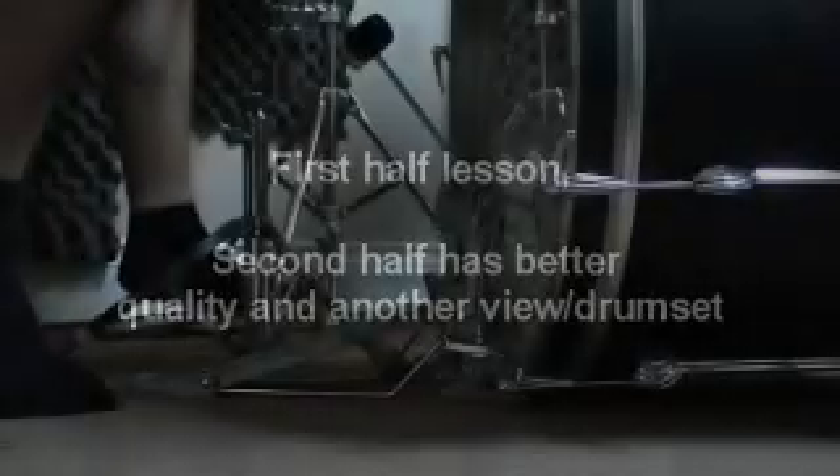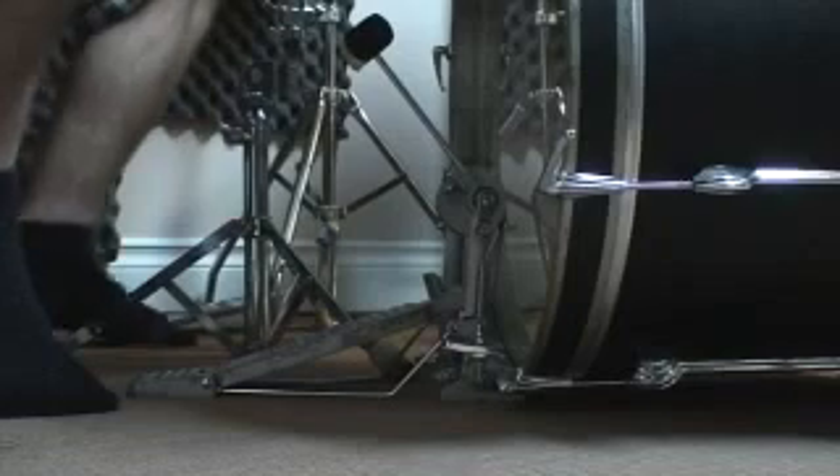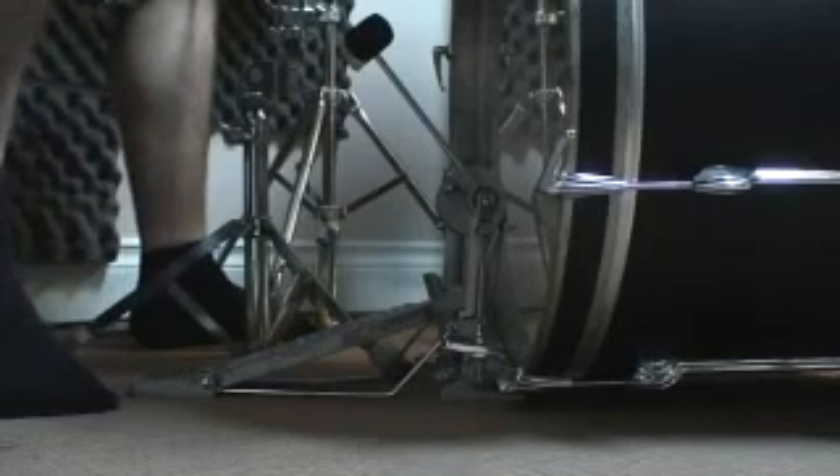Hey guys, just checking my inbox. I had a few people wanting to learn about the slide technique you would use in a punk beat. I'll give you a quick demonstration of that.